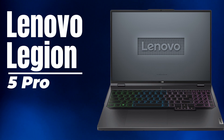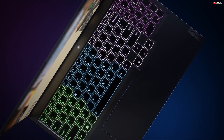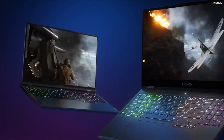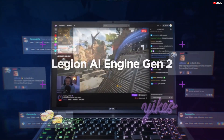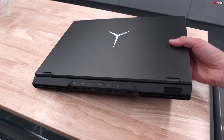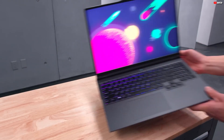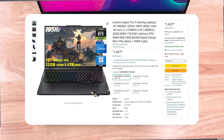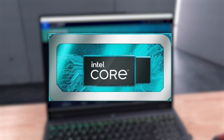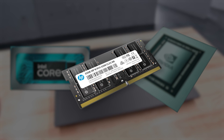Moving on, we have the Lenovo Legion 5 Pro. It's not a workstation laptop per se — it's more of a gaming laptop — but honestly, you can't go wrong with it. The line between professional GPUs and gaming GPUs is getting blurrier by the day, and you can do just about the same things with a gaming GPU that you'd do with a professional one. Professional GPUs are more stable, but at just over $1,400, you've got yourself quite the deal: a 13th generation i7 coupled with a very strong RTX 4000 series GPU, along with 32GB of upgradable RAM.